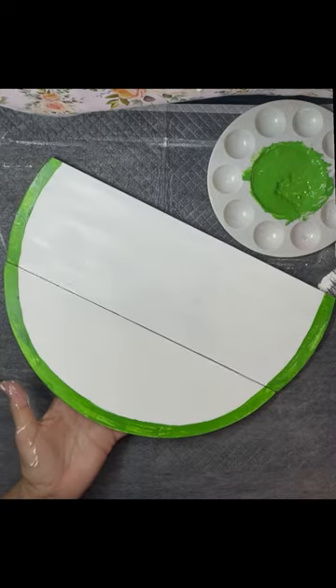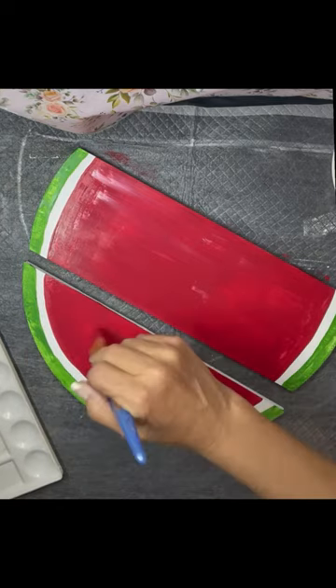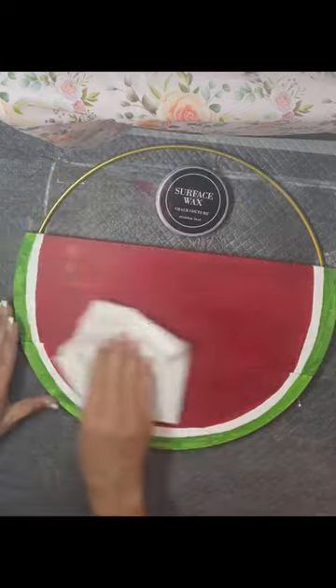I painted it with white chalk paint, and then I'm using our paste as paint. I used meadow and cherry — to do that, you just add water to our paste and it becomes a paint consistency.